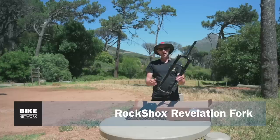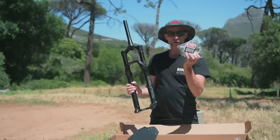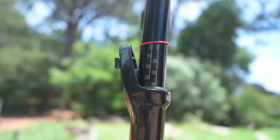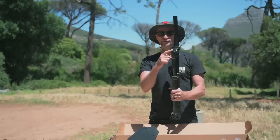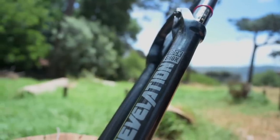The RockShox Revelation fork is super wallet friendly and totally underrated in my opinion. It's got rebound and low speed compression and a highly tunable air spring. You can add or subtract tokens to change your ramp up and it's super easy to set up. It's available in 27.5 or 29 in 120, 130, 140, 150 and 160 travel options. It's a short offset fork that works well on modern bikes and can be used on an EMTB or analog bike.